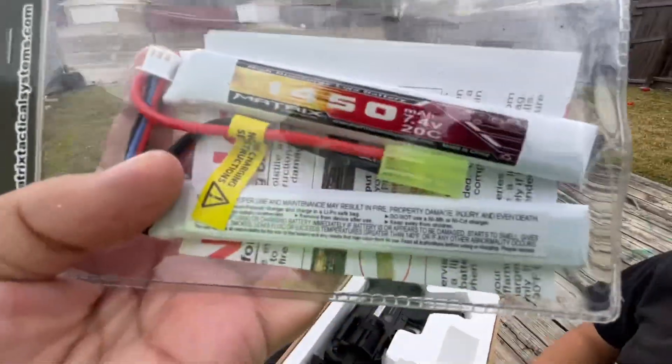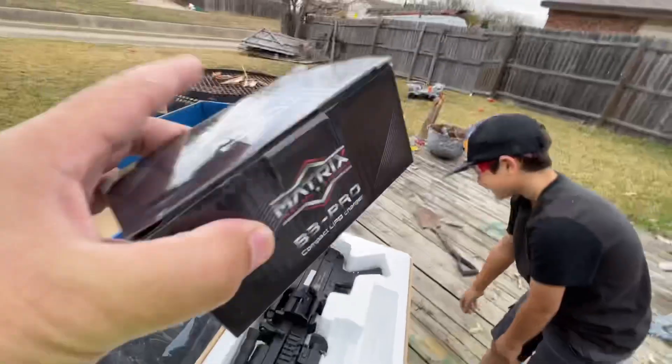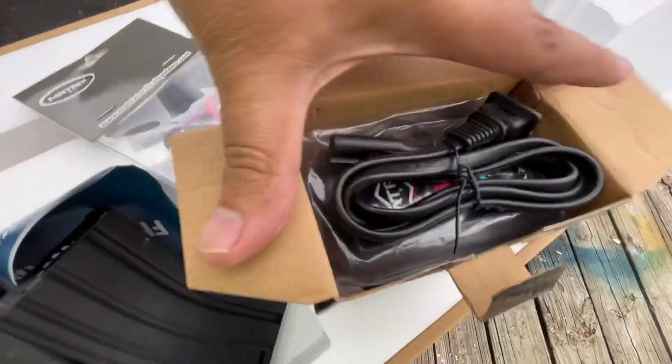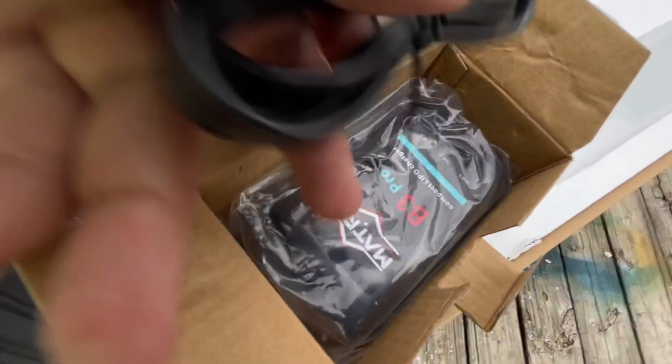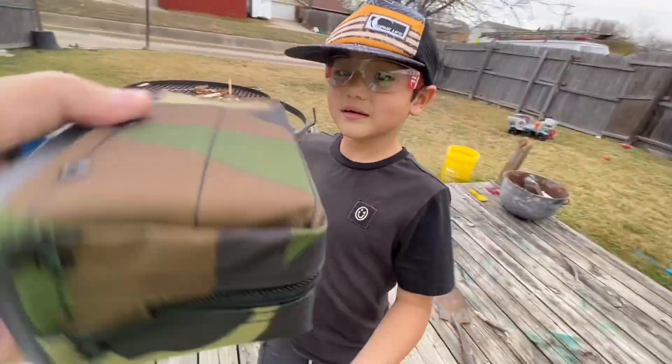We got this from Evike — we spent about $340 on this kit. Look what else it came with: the Matrix battery. I'm sure that means something to y'all. We also got a smart charger — that's what the charger looks like. And it came with this, which is a box mag. This is all gonna be new to us — we have never bought anything this expensive.